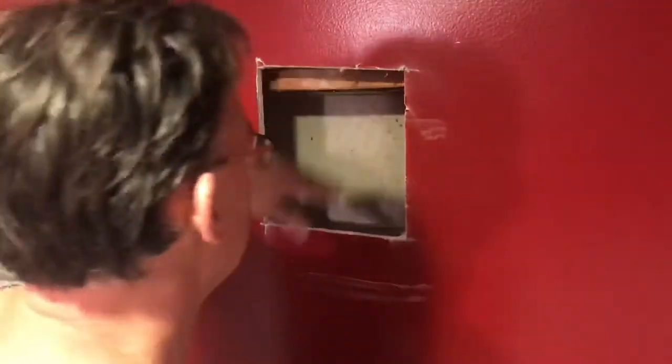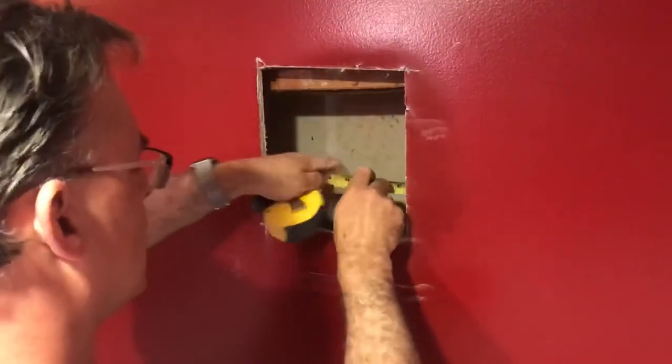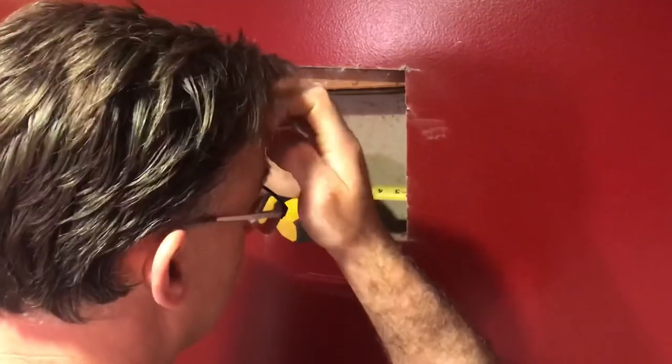I should have started with a much smaller hole. I started out cutting too high — I forgot there was a big beam right there. Hopefully I'm not gonna make that mistake again.